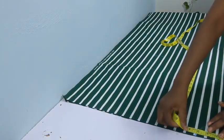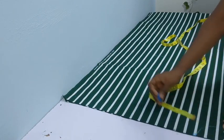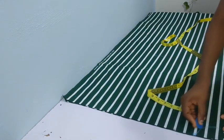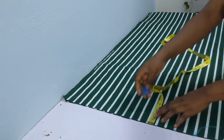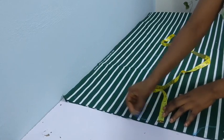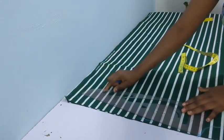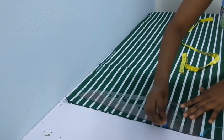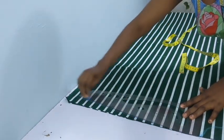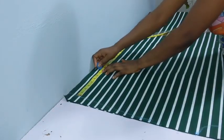Looking at the neckline, I went ahead to extend it by 0.2 inch because I wanted it to have room — the client is a little bit on the big side. On the shoulder point I went down by half inch, then I connected it to the sleeve point.